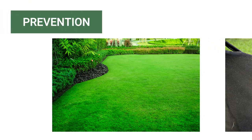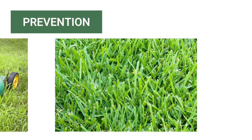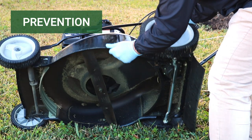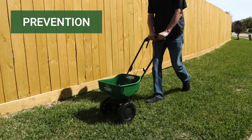When it comes to weeds, prevention is the most effective control method for homeowners and professionals. Prevention stops weeds from growing or spreading before they can be established. These strategies vary and can overlap with other control methods, ranging from cleaning machinery to prevent the spread of seeds to laying a pre-emergent herbicide to stop weeds from germinating.